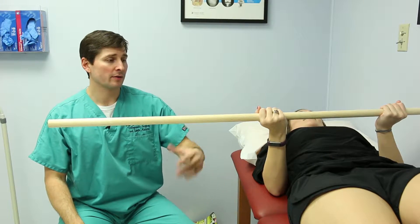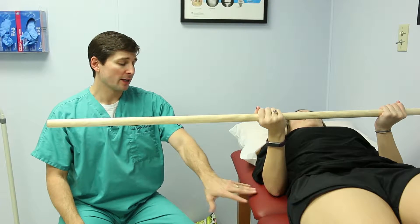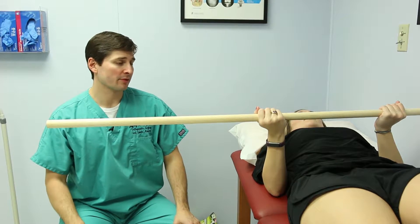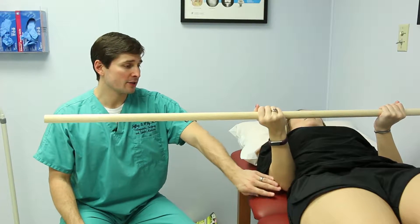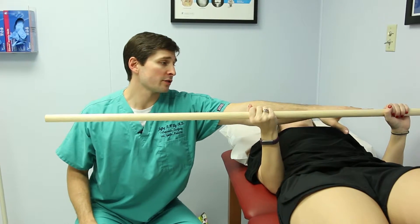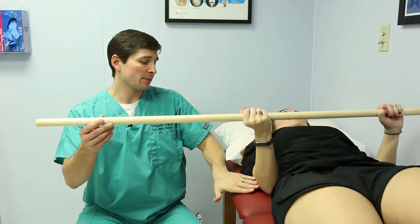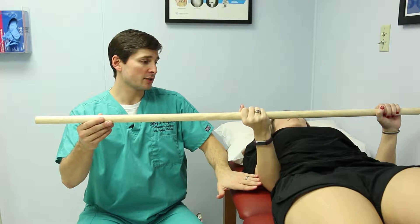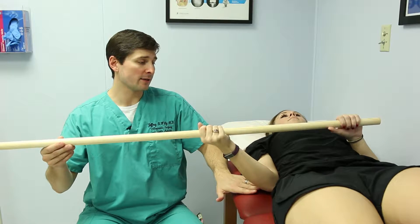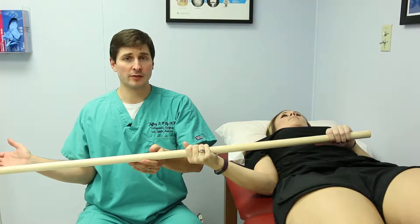Stretching the shoulder out — a different variation from the standing position. Lying flat to help out with any post-operative pain. We're going to keep the elbow tucked in at the side and do external rotation. She's got the uninjured arm on the pole; the injured arm is right here. While keeping that elbow tucked in, she's going to push that arm out to the side, and that is really going to start stretching out external rotation.